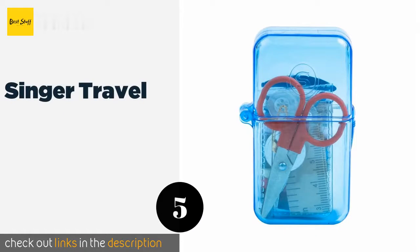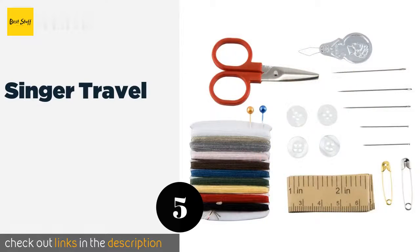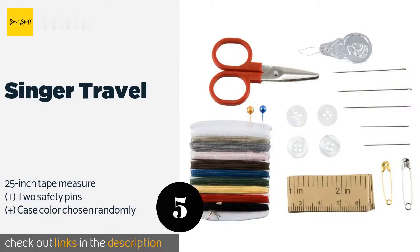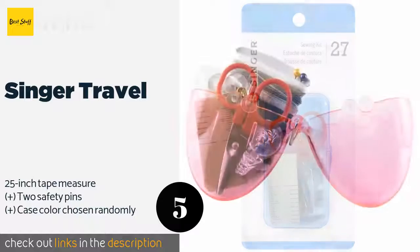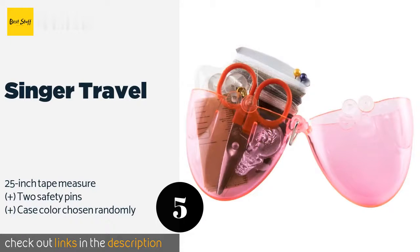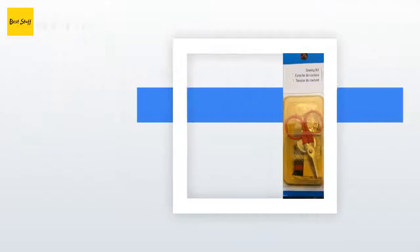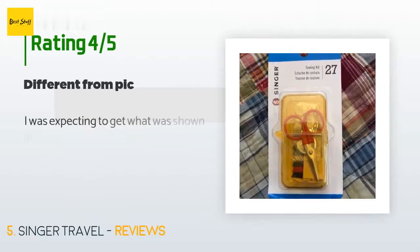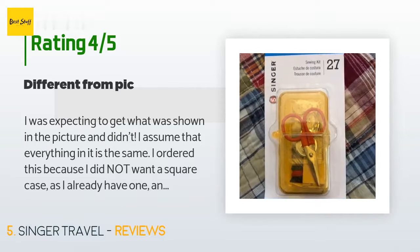The next product on our list is the Singer Travel. If you're worried about potential snags and loose buttons while on the go, keep the Singer Travel on hand in your purse or bag. It includes everything you need for quick repairs and manages to pack 10 colors of thread into its compact hard case. This product is rated 4.3 stars from 242 customer reviews.